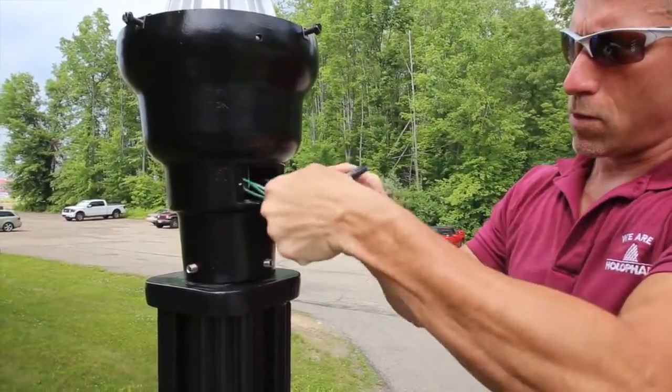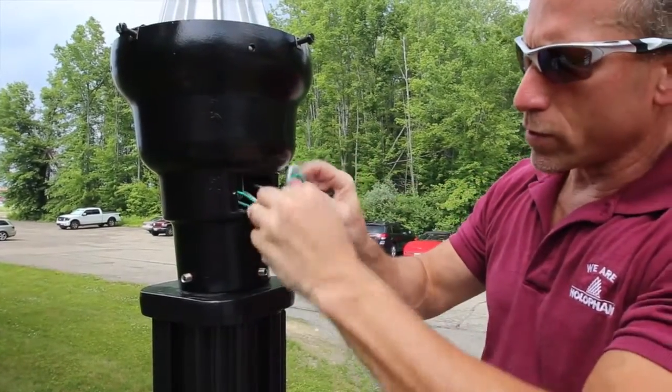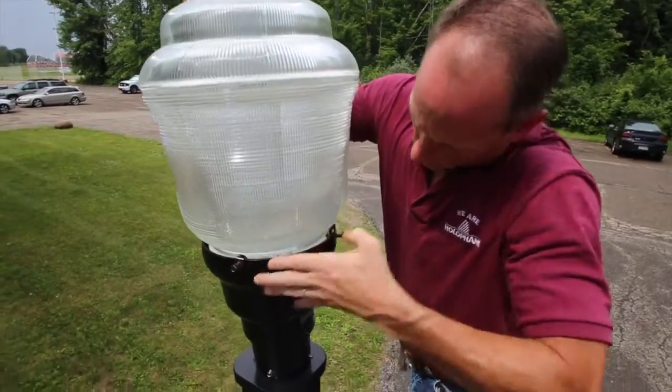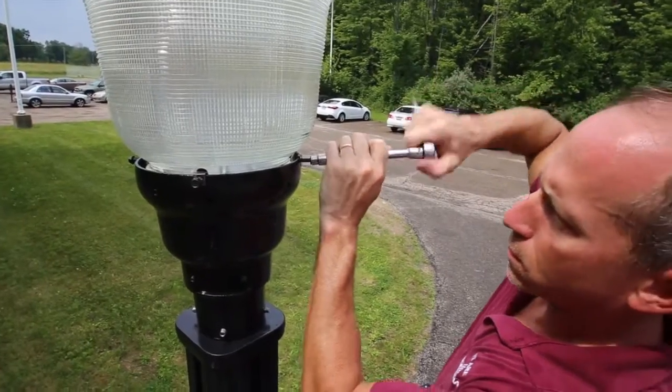Then tuck the wires into the base of the luminaire and replace the door. Be careful to avoid pinching the wires. Next, place the lens on top of the luminaire and tighten the screws to hold it in place.